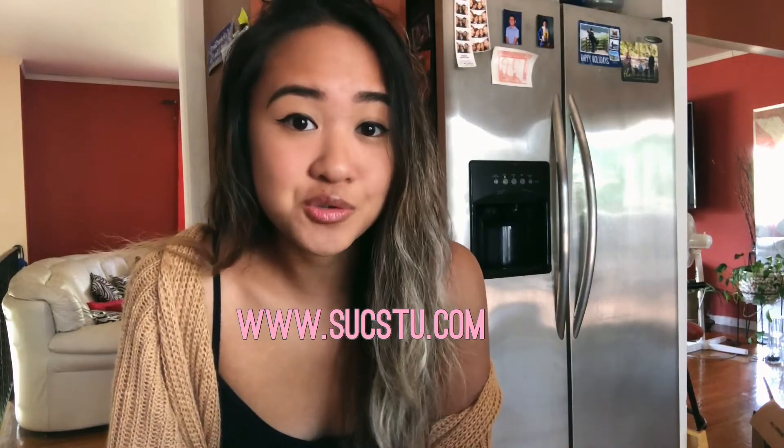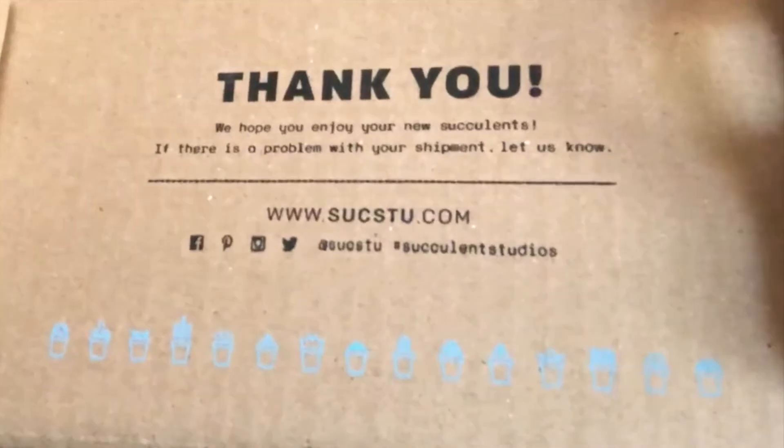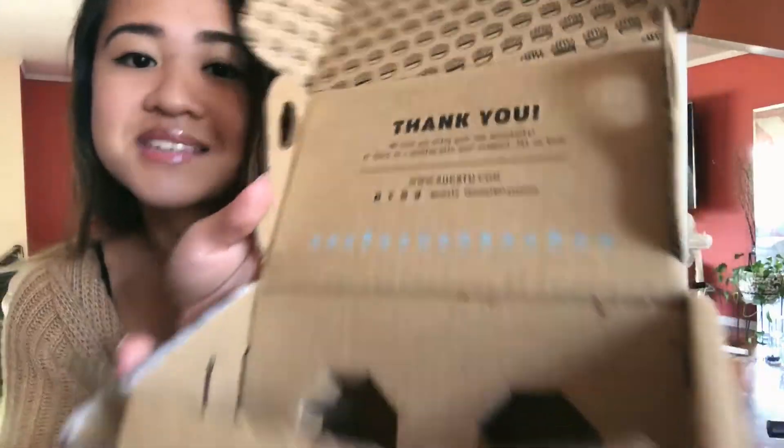Thanks for watching my mini review on Succulent Studios. The website is www.sucstu.com. I don't know — try it out for yourself if you're interested. It's not that expensive; three months is really cheap. Maybe you'll have a different experience from mine, but I'm just sharing what I experienced in the three months I was subscribed. Thanks again for watching and I'll see you guys soon.